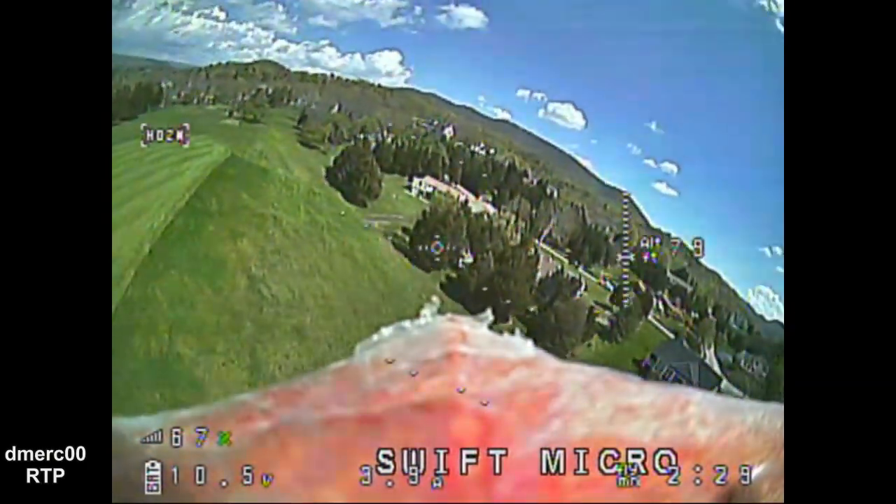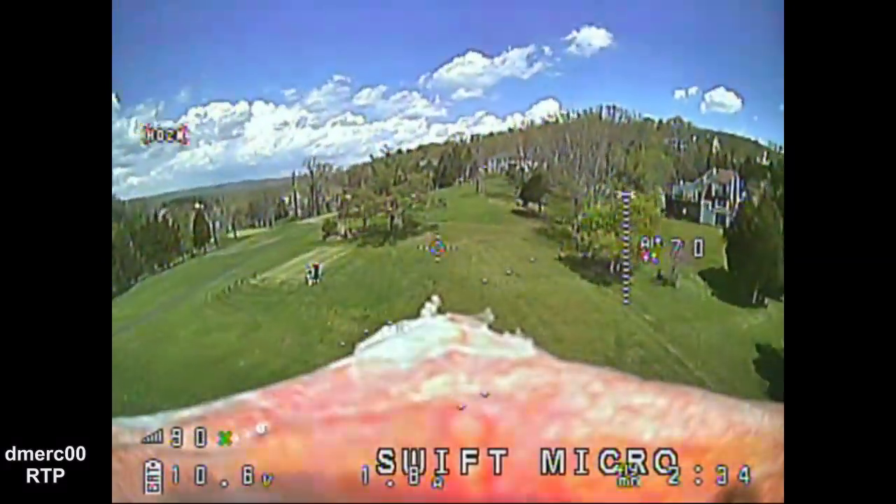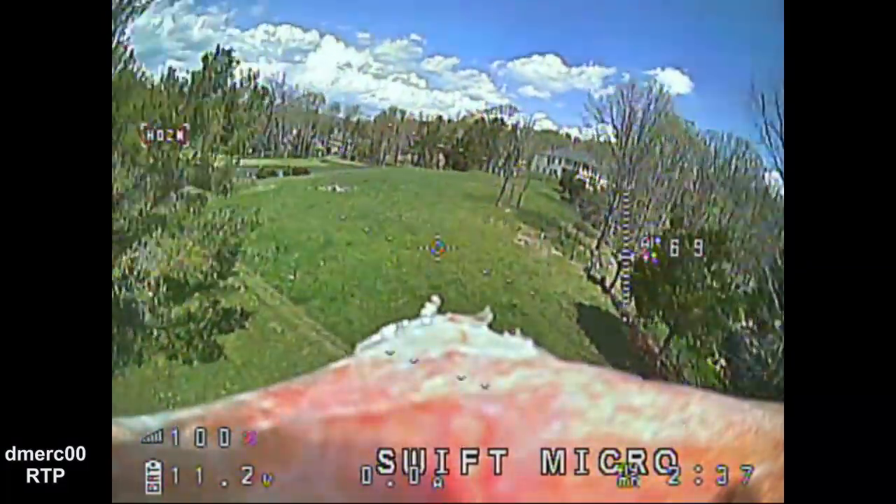This is where I came in for a landing, just trying to line up and avoid hitting anything. And that's the end of the flight.